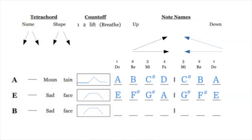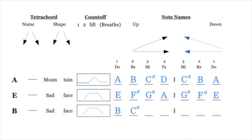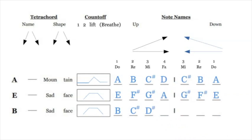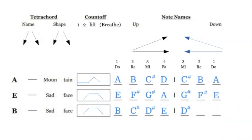Moving on to B — it's B C# D# E, so we have two elevated notes. We're also going to say this one looks like a sad face. Let's write it in: B C# D# E — that is your B tetrachord. DO RE MI FA MI RE DO — it sounds the same in every single set of notes: B C# D# E D# C# B.